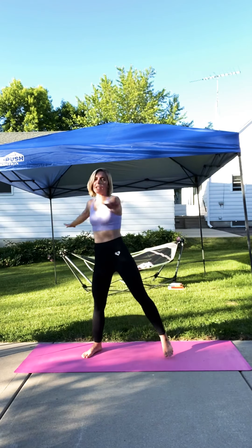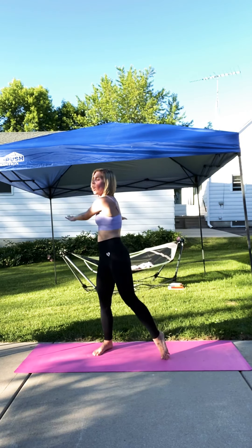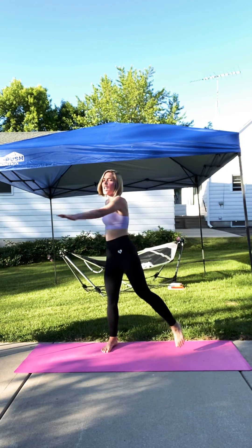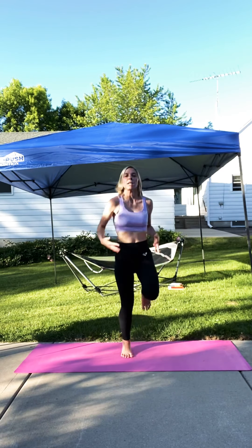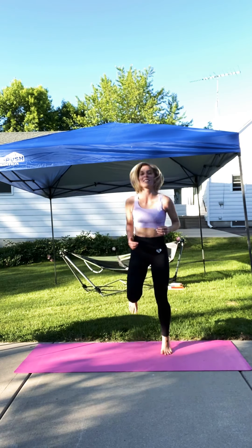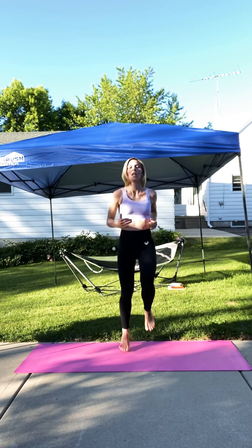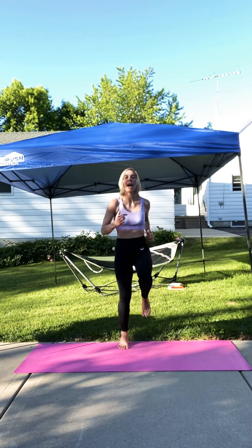We're going to get back into this second set. Five, four — get ready for it — three, two, one. Let's jog in place again. Keep it up. Feel your energy, come on. Remember when you're done, you can relax and rest. Keep it up. Get those legs up, get that heart pumping. Just for a little bit. Let's keep going. We'll get into that squat jack in just a moment.